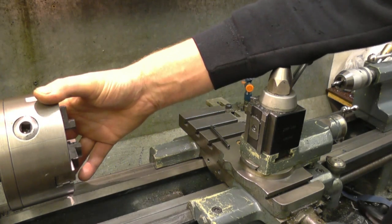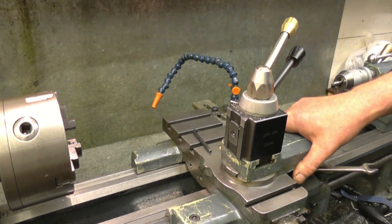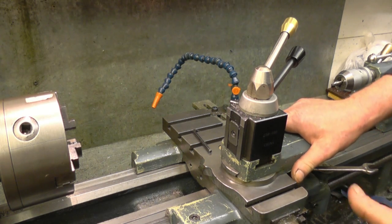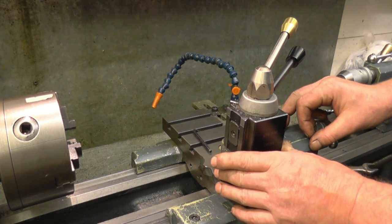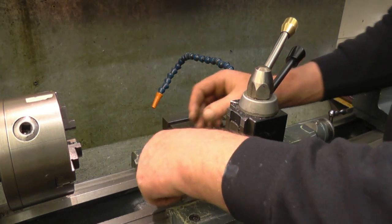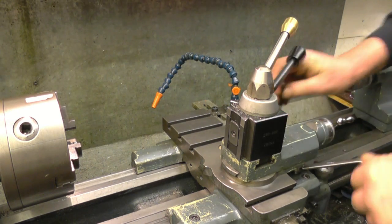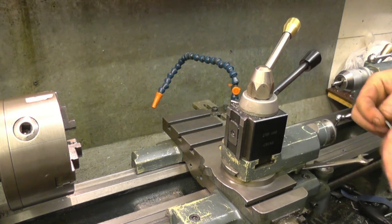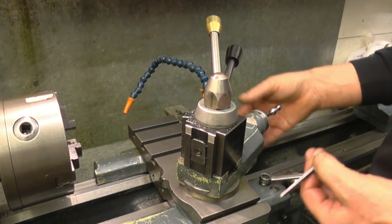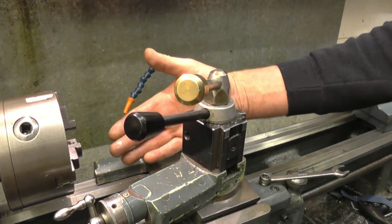Before I take the chuck off and put in the dead center to mount the piece of bar between centers, I'm going to set up the angle of the compound slide to cut the number two Morse taper. There are loads of charts and books giving you figures — I'm not going to bother with any of that. I'm going to show you a quick, simple, practical way to set the angle. The compound slide is locked by two cap heads — you loosen them off and the tool post can swivel. We want to cut from the big end, so we want the angle set to match the Morse taper.